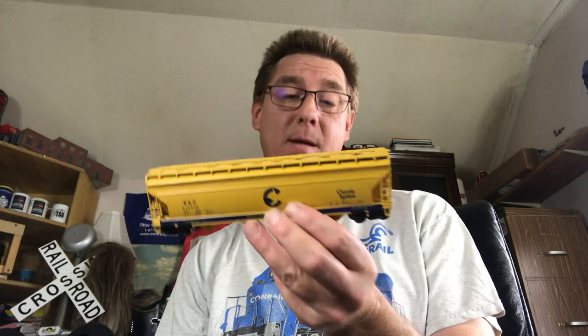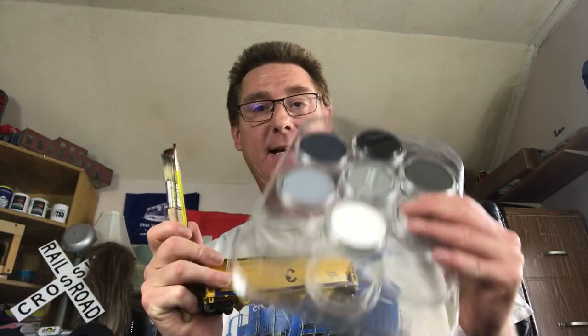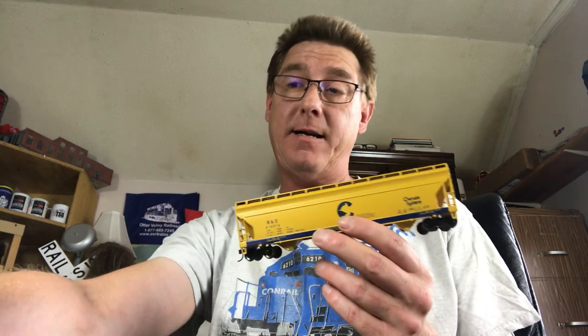Good day model railroaders, Wednesday 7 p.m. Eastern tonight. I'm holding a hopper car — pretty plain Jane. Got some brushes, got some pastels. I have never really tried to weather anything for my layout, except for a bulkhead flat car, and everybody said that turned out pretty good. So tonight, this car here.